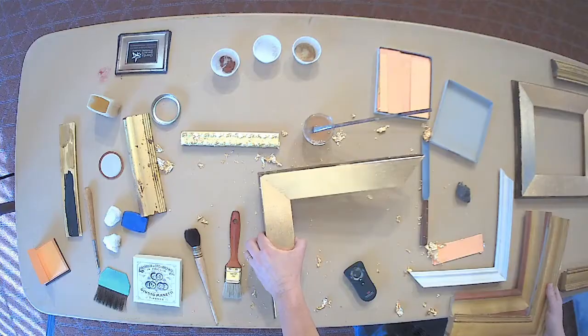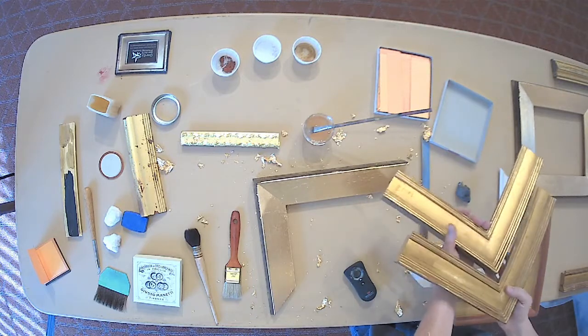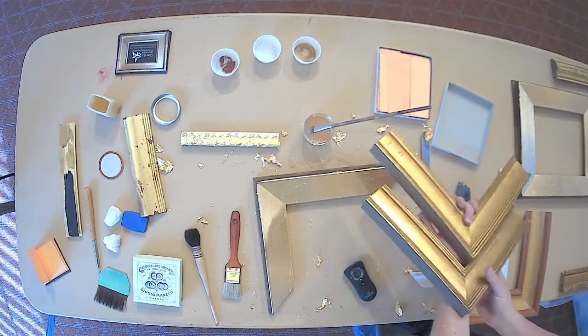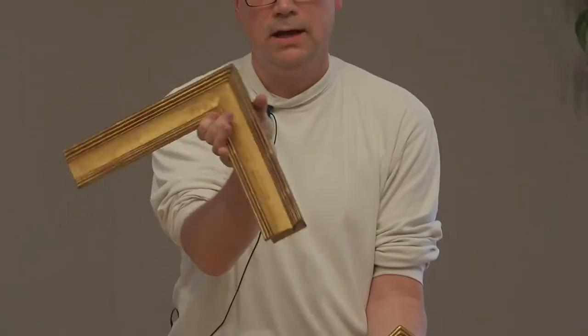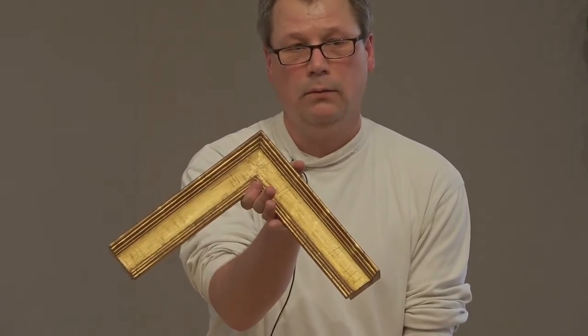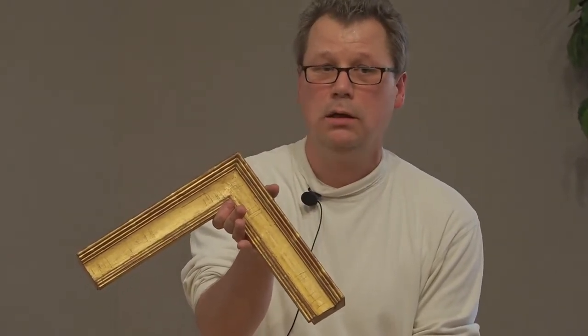Here is an example of three frame corners that are exactly the same, but they have different lives. This one is the oldest because it's heavily rubbed — it's got a lot of antique on it, and we've also scratched it, punched it, and dragged chains across it to make it look like it's had a life to it. We can make it look 300 years old, or we could make it look like it's 50 years old, which would be this one.